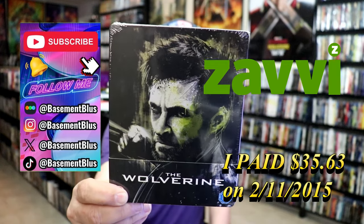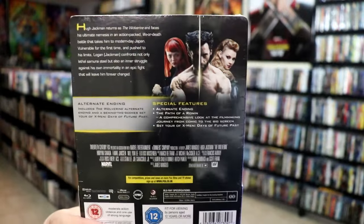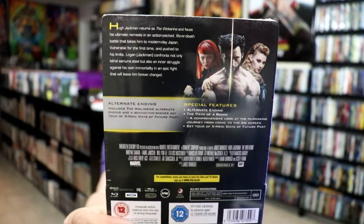Here's the front and here's the back. If you'd like to read up on it and check out the special features, you can go ahead and pause and do so.